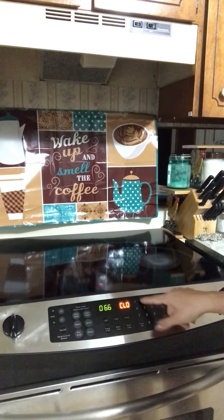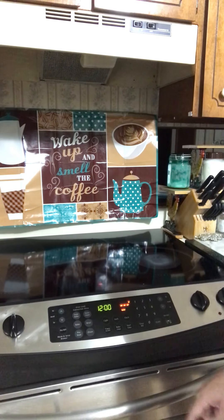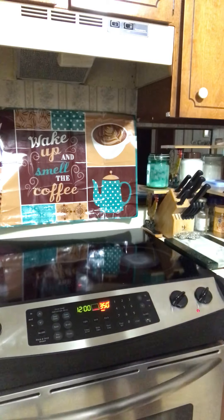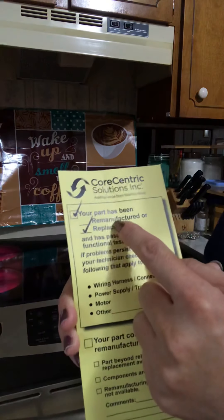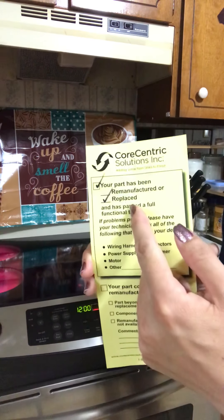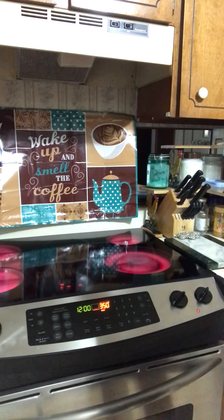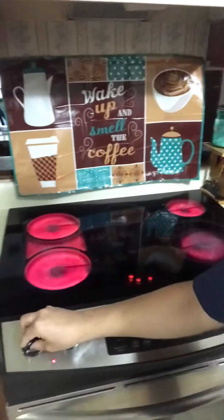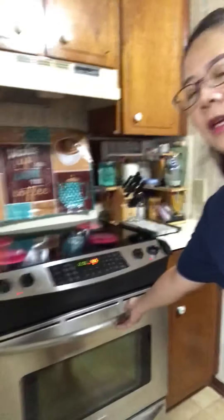Okay, let's set the clock. It works! They sent me a paper showing what they did — it's remanufactured, meaning they replaced several parts on the control board. I took pictures before and after, and I can see the component numbers are different. And the stove burners — yes, they work too, awesome!